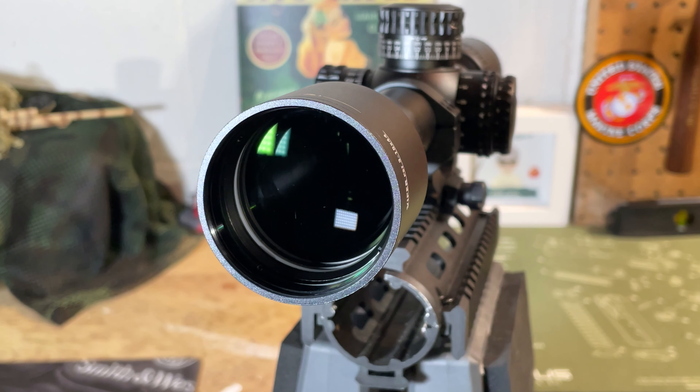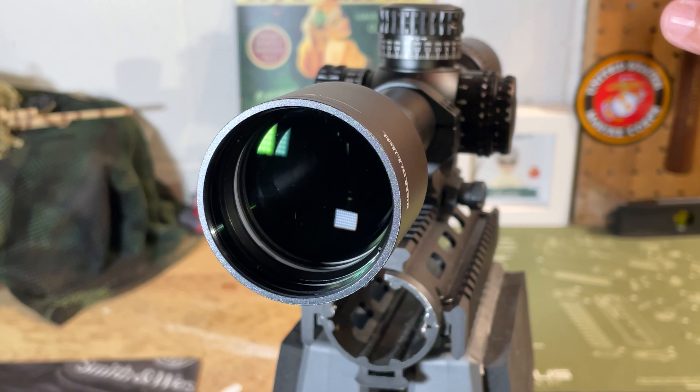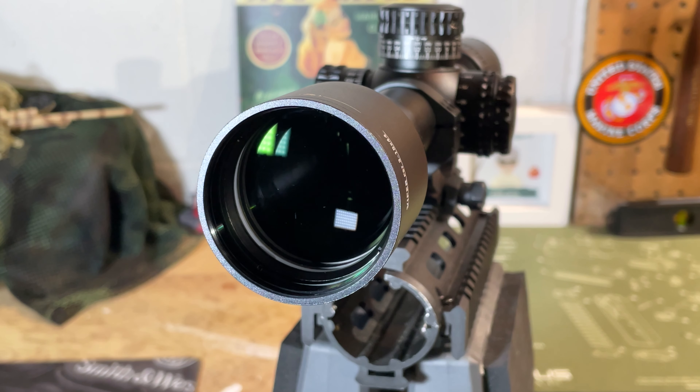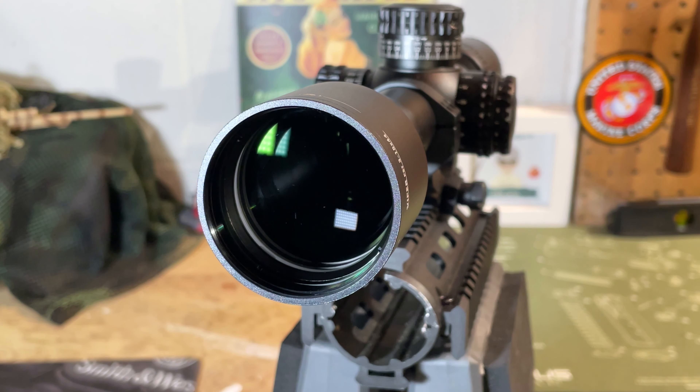Here's an up-close look at that 44mm objective lens. These are fully multi-coated lenses, including Vortex's XR coating which is supposed to improve light transmission and image quality. According to Vortex, the exterior lenses also have an ultra-hard scratch-resistant coating to help keep them safe if they come in contact with foreign debris or material.